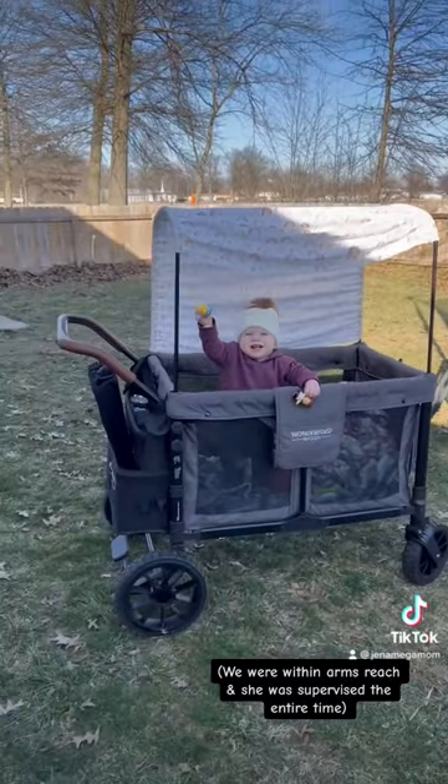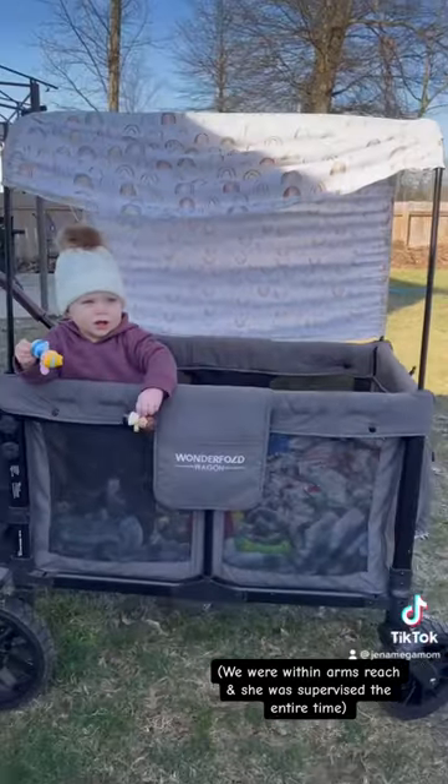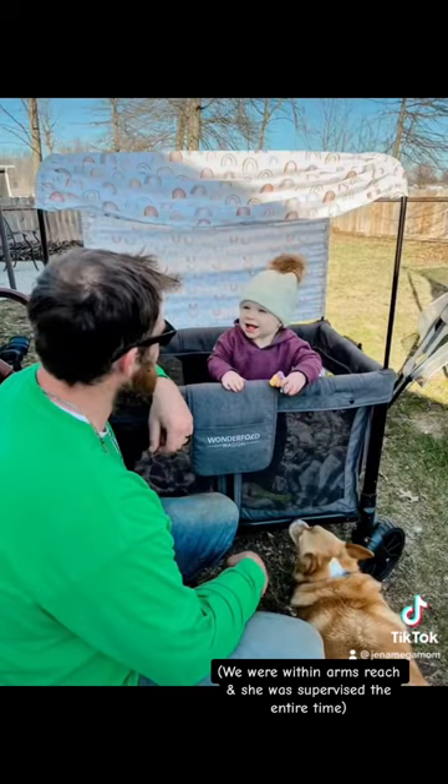She is taking steps but she's not completely walking yet, so the Wonderfold wagon is perfect. We just put her in there with some of her toys and blankets and we were good to go to get the leaves done.